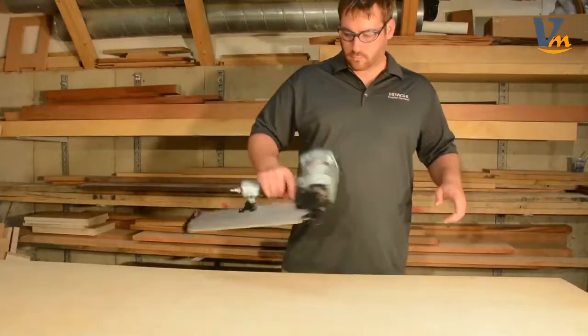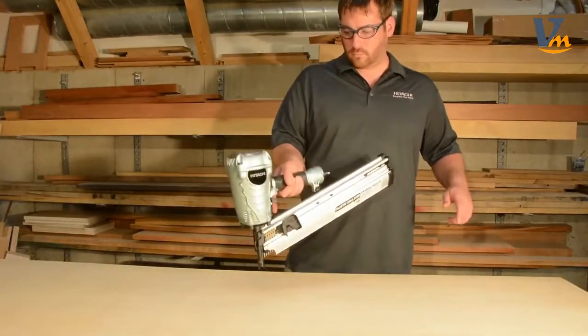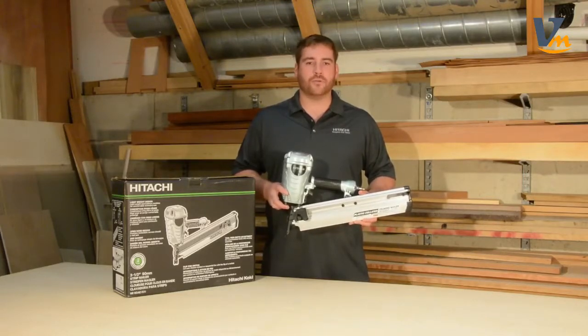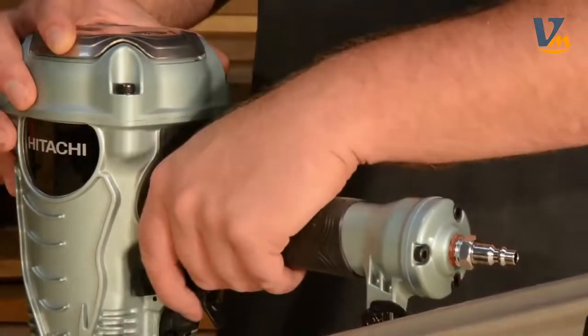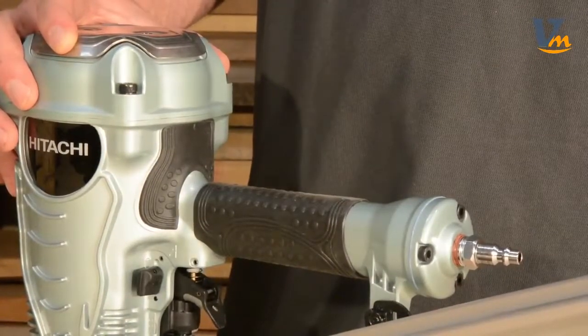This nailer offers an incredible power-to-weight ratio, weighing in at just 7.5 pounds. The NR90AES-1 is designed to balance in the user's hand for minimal fatigue during extended use or overhead applications. An ergonomic, long-lasting, non-slip rubber grip on the handle and trigger helps maintain a secure hold.